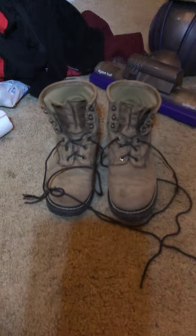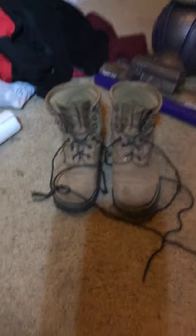So my room's kind of a mess, but these are the old ones. We're about to rip into these new ones. Let's go see.